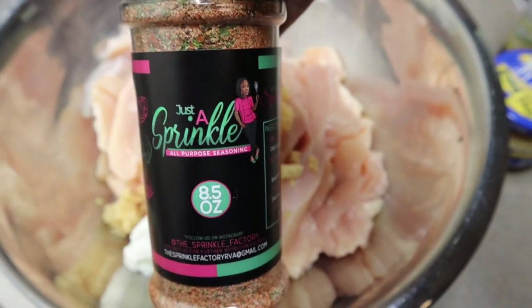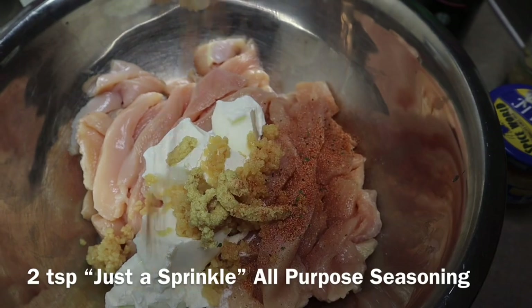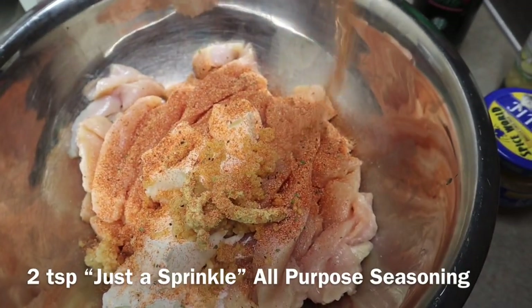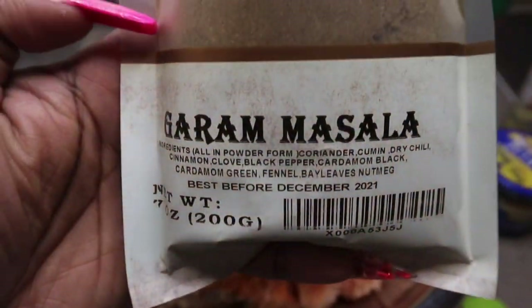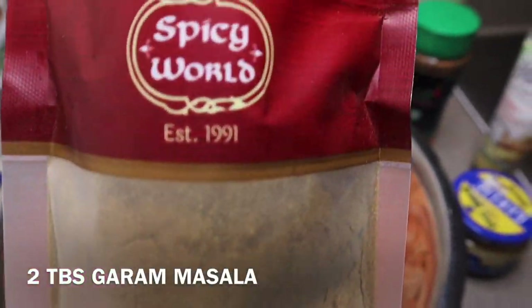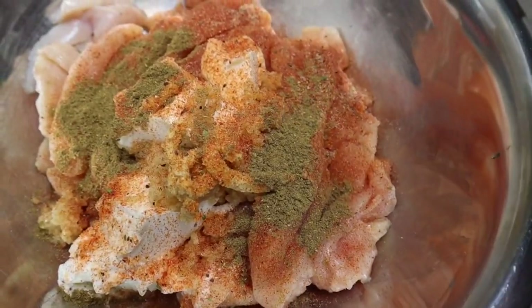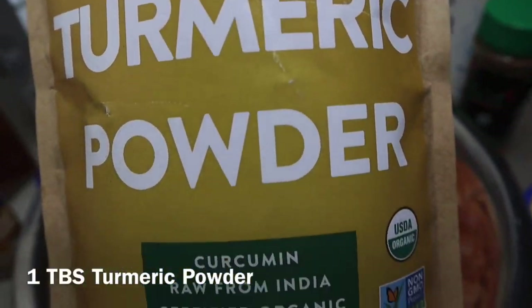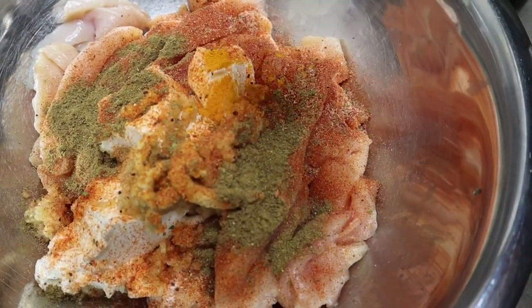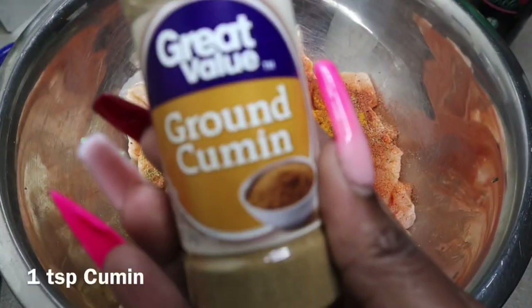Next, we're going to add some Just a Sprinkle all-purpose seasoning — you can literally use this in any dish, even Indian food — about two teaspoons. If you're not sure where to find it, click the link in the description. Then we're going to work with garam masala, turmeric powder, cumin, and chili powder. Season it all up and we are going to let it marinate.